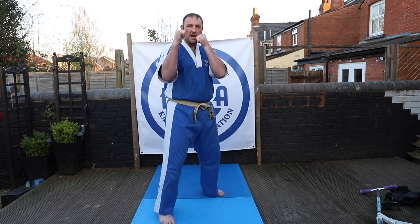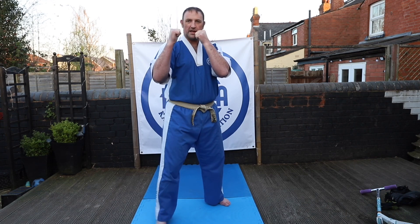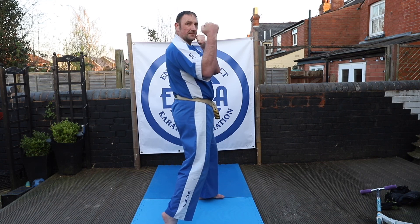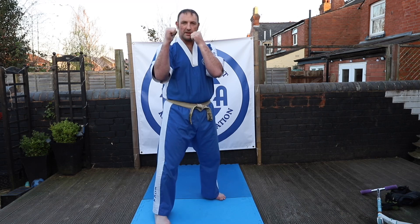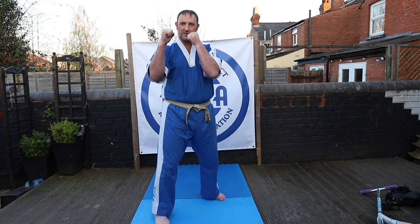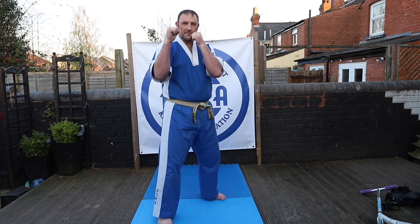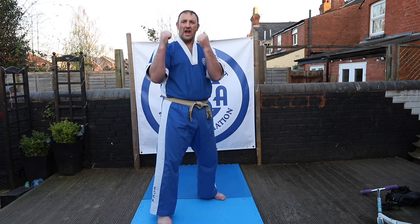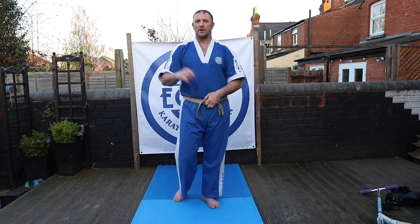Then change stance and work the same again — twisting and blocking, making sure that you can work this technique. Twist and pivot, leading from the foot on the floor. Pause the video if you need to; make sure you work 10 on both sides. Any problems or questions about that technique, ping me a message — WhatsApp, Facebook, add a comment — and I can try and help you.